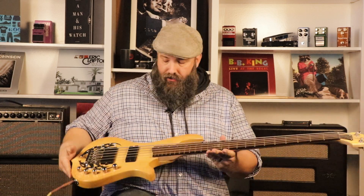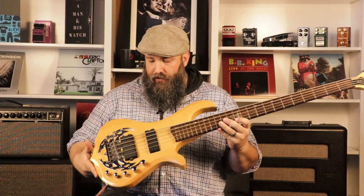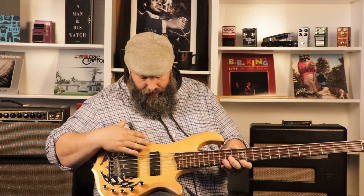Hey guys, I'm Jeff here with Garrison Music and checking out this Traben AP5. Check this thing out — isn't it gorgeous? You've got your flame maple top on this basswood body. Really cool bass.